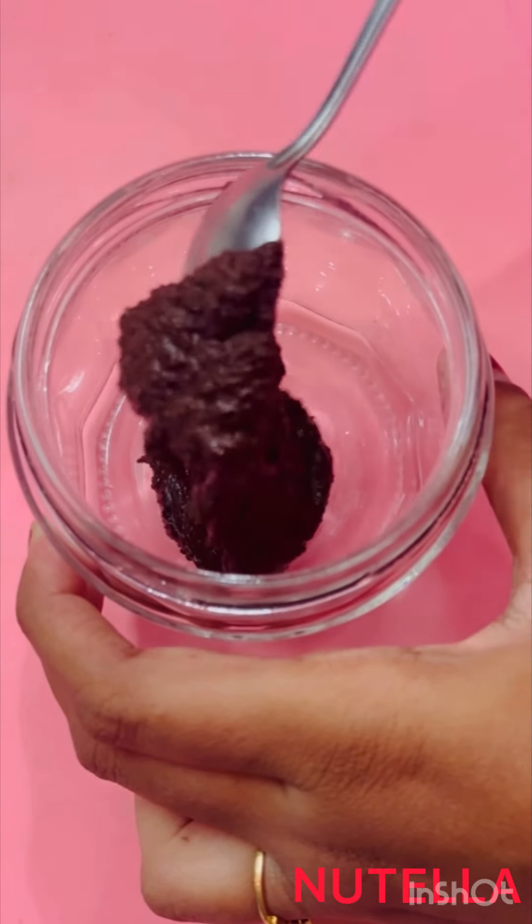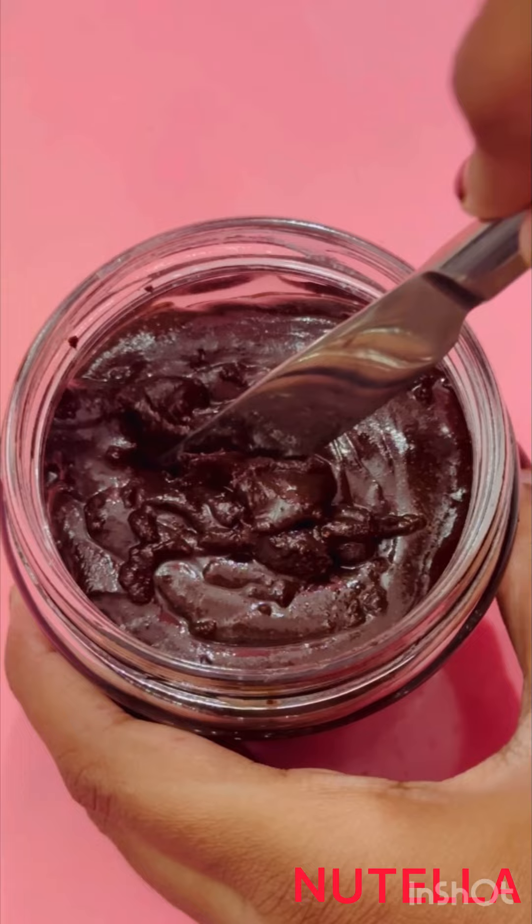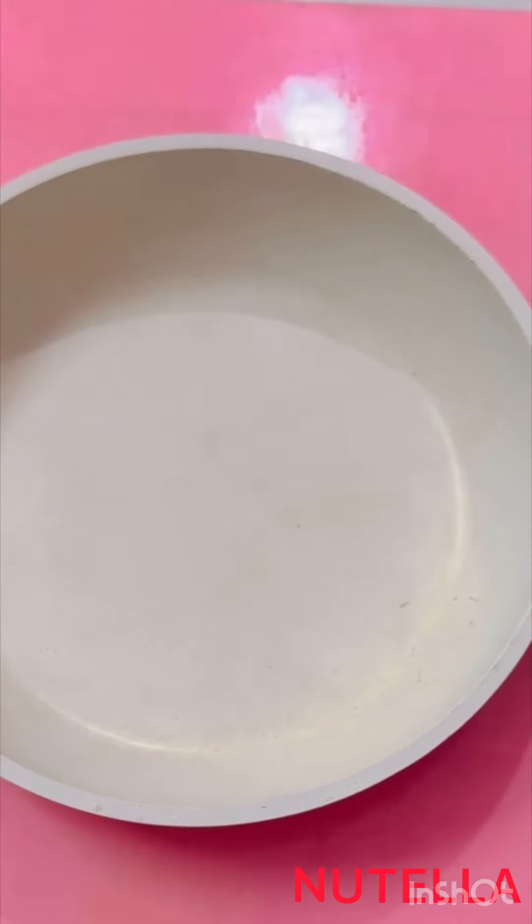Today we're going to see a healthy Nutella recipe. My healthy Nutella is made without any white sugar and without any refined oil. Let's get started.